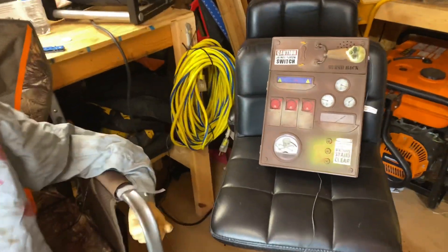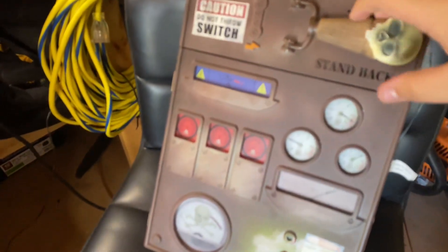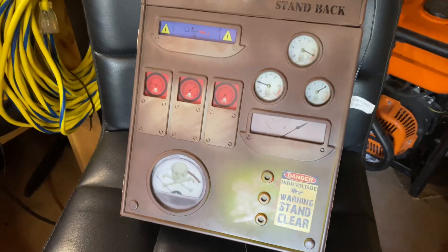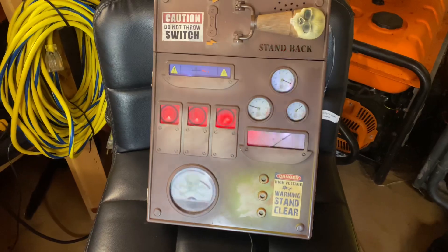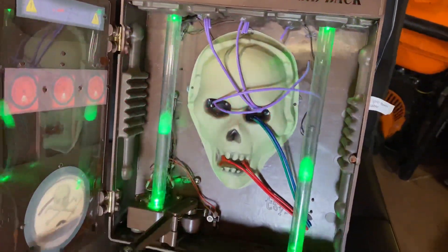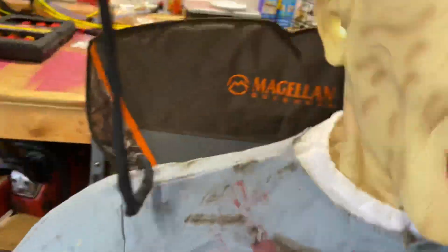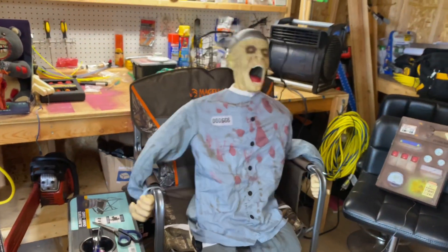The kill switch box did have corrosion but I have cleaned it to the best of my ability. I'm going to go ahead and show this up close so you can see all the really cool lighting and stuff that it has in it. Death Row also has lighting and strobing in his hands and in his head.